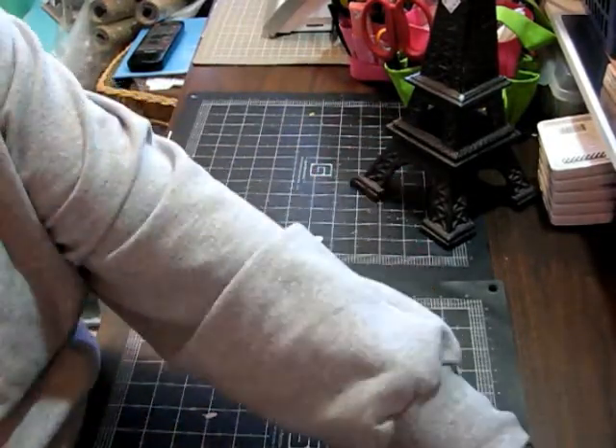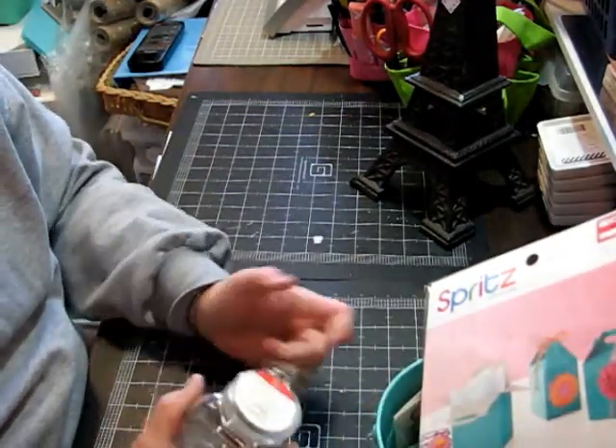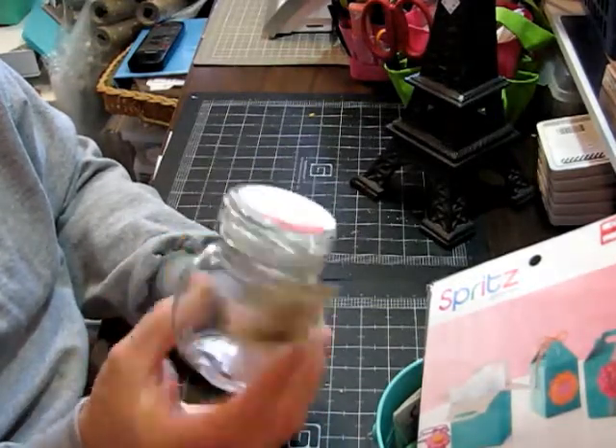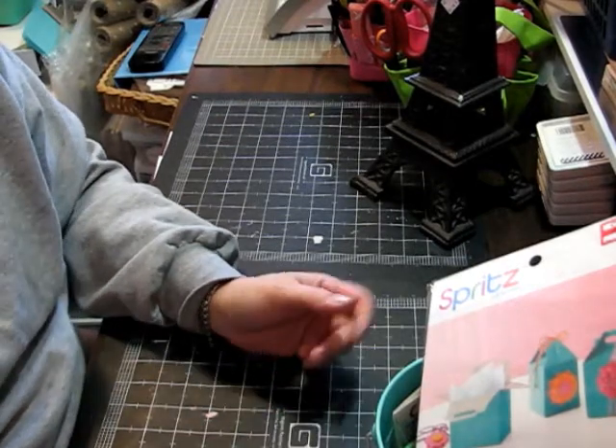But I also went to Target. I've been on the hunt for the jars and they never really got the jars, but I did find one of these little baby jars that's a dollar from the dollar spot. And I was able to use the Cartwheel app that you can get on your phone for Target.